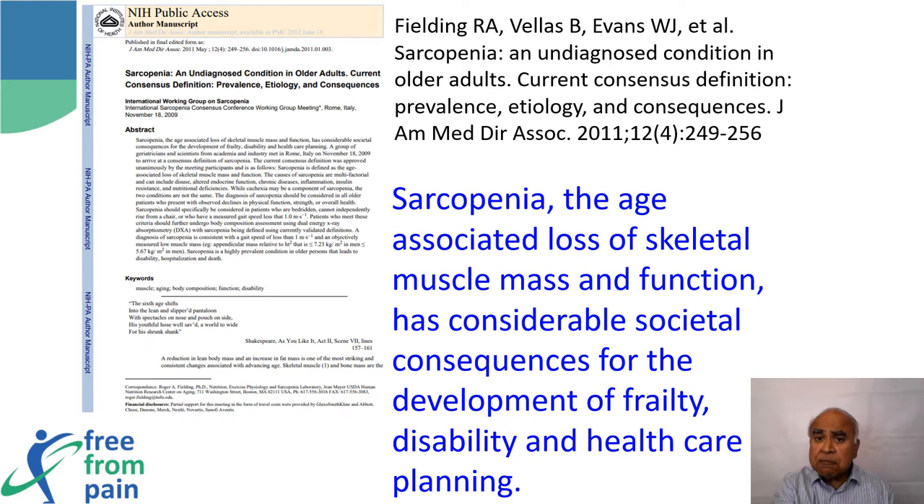Exercise can prevent sarcopenia. Unfortunately there are no other known tablets or injections that prevent or cure sarcopenia, but physical activity and exercise can prevent it and potentially the deleterious effects of muscle wasting. Addressing sarcopenia with exercise may also address osteopenia. Currently there is a lot of reliance on using anti-resorptive medication to treat osteoporosis.